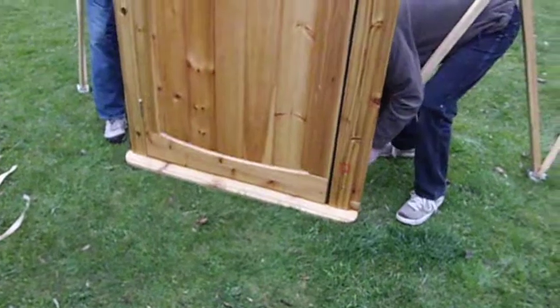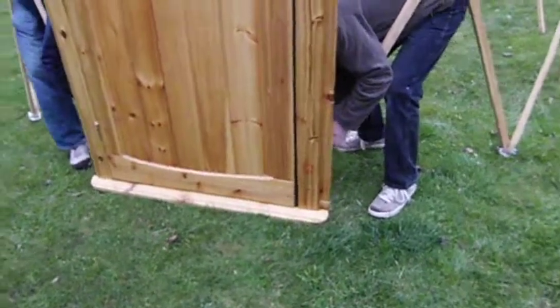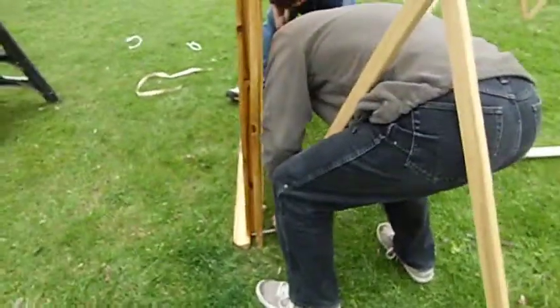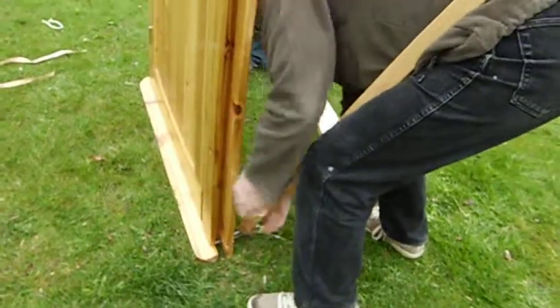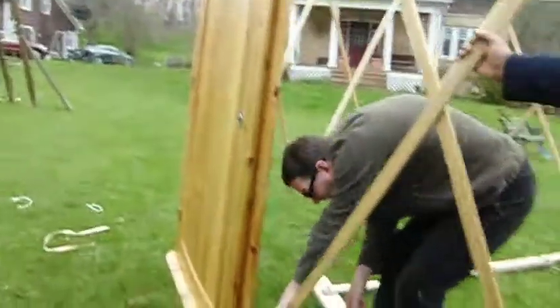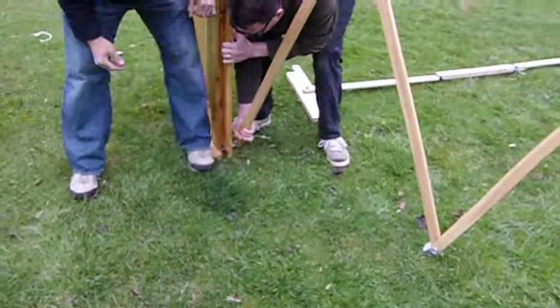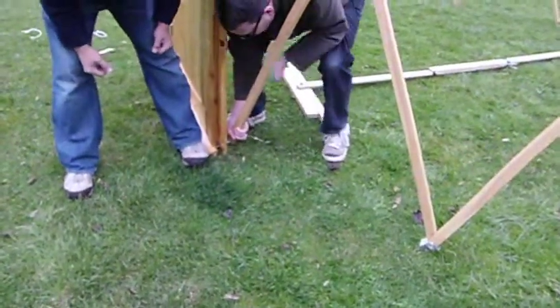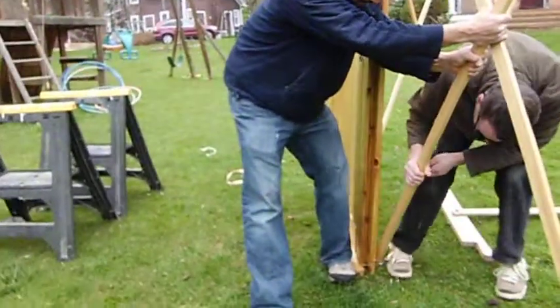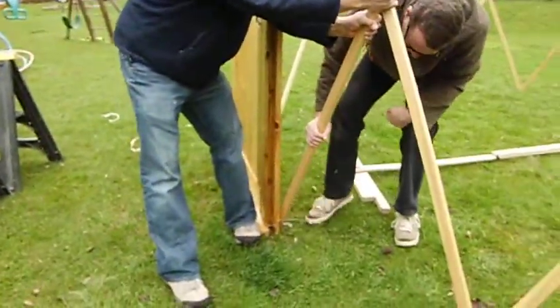Basically the easiest way is to pop them all the way through the wall. They're going across the channel, actually, into another hole. Don't be afraid to twist it a little bit. There you go.